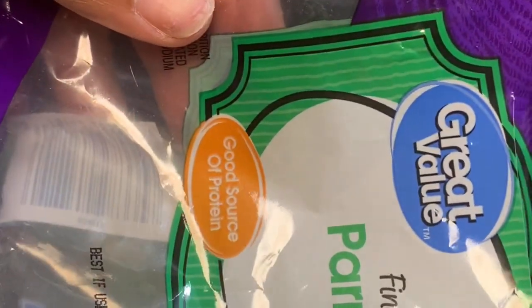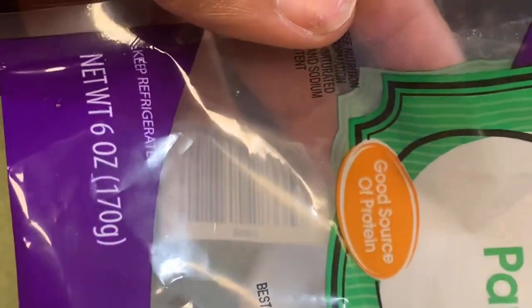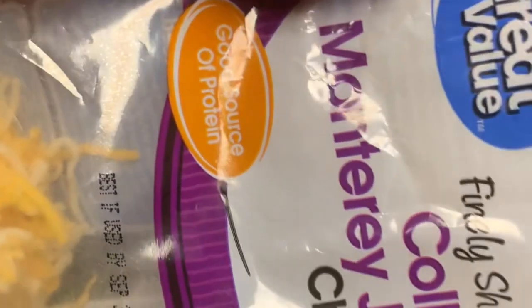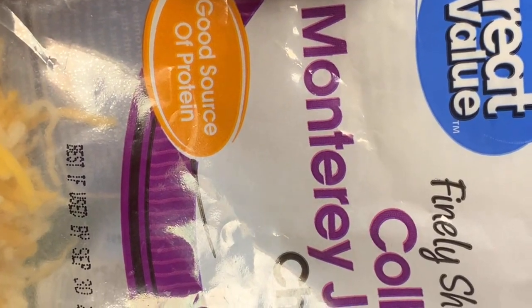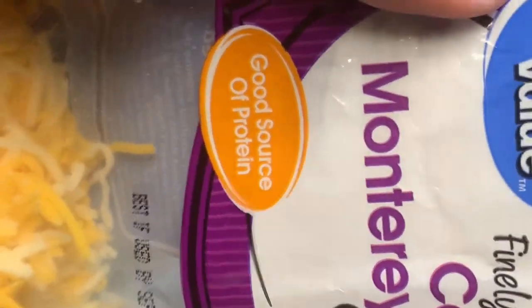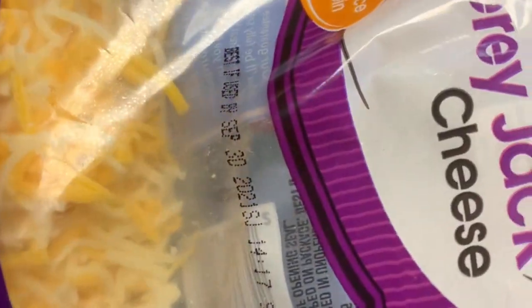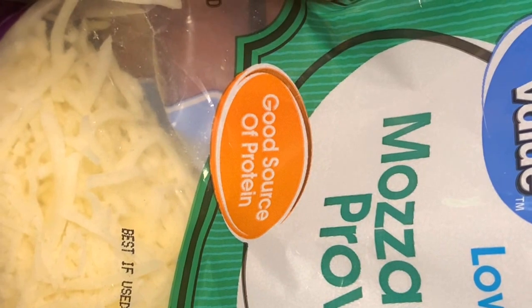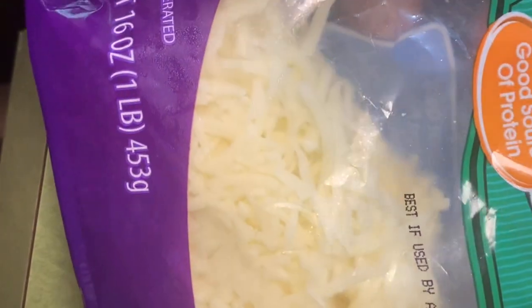This is the Parmesan cheese — a six-ounce bag. You can add whatever cheese you would like. This is the Colby Monterey Jack cheese, a one-pound 16-ounce bag, and I only used about half the bag. We also added mozzarella and provolone cheese — also a one-pound bag and I used half of that one as well. It's up to you how much cheese you'd like to add.